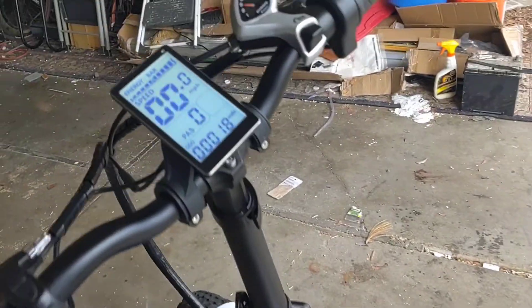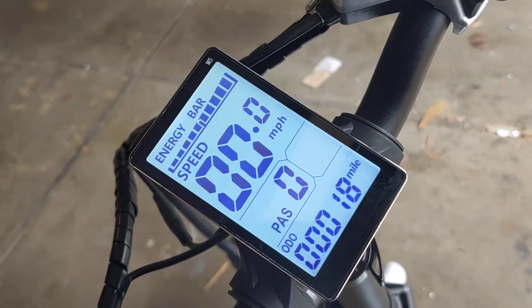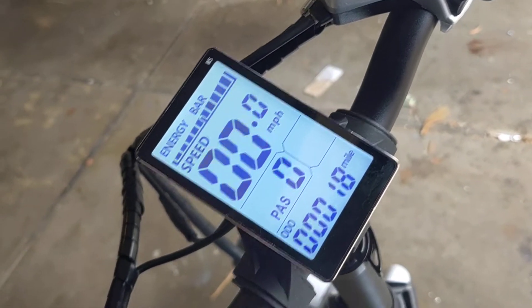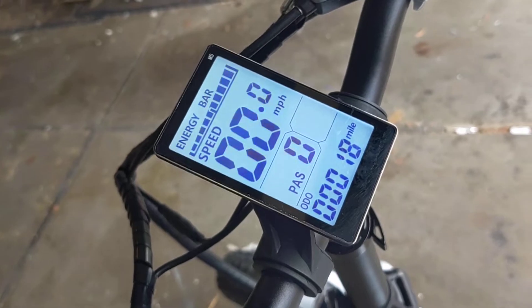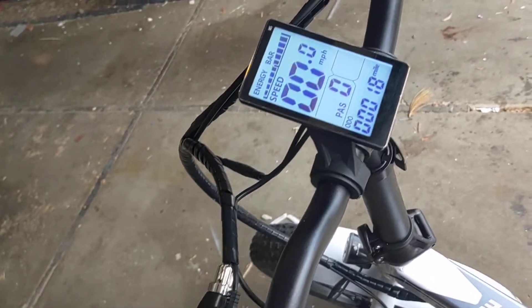Just another piece of good news — 18 miles and still looking like a full charge on my battery. This is awesome, and I'm well over the 180 pounds that they give you for your condition.